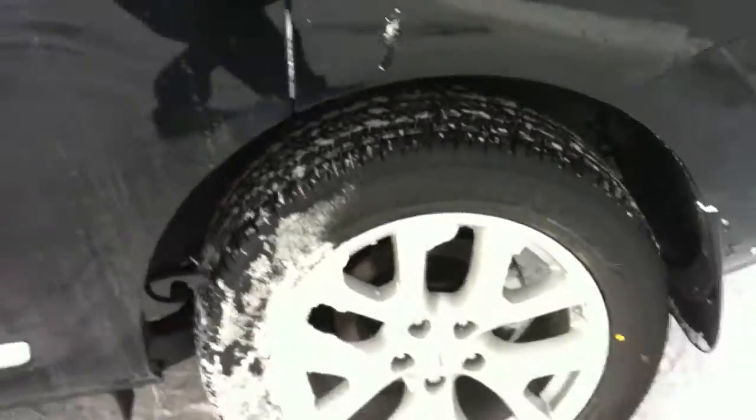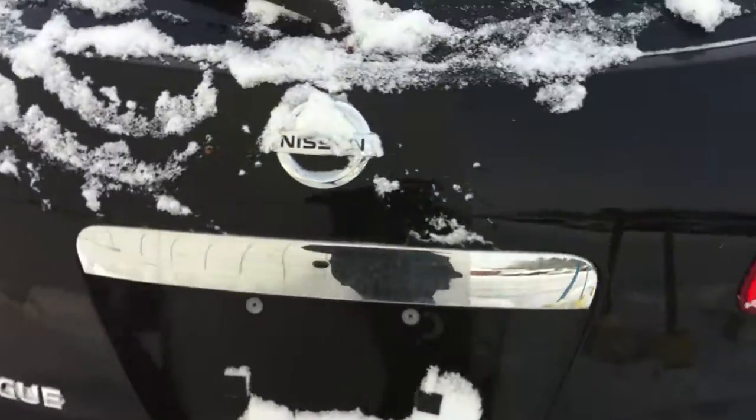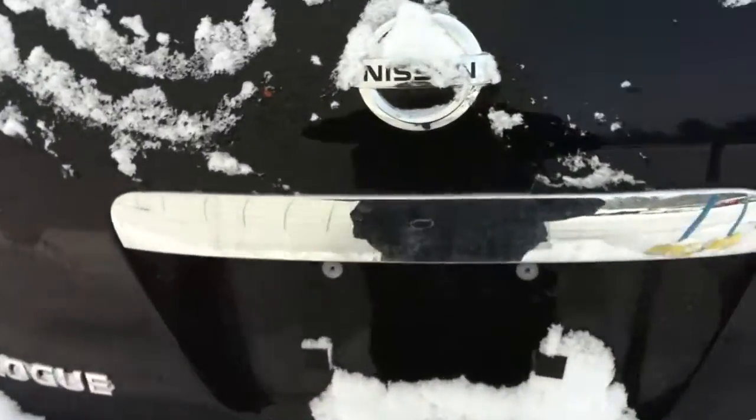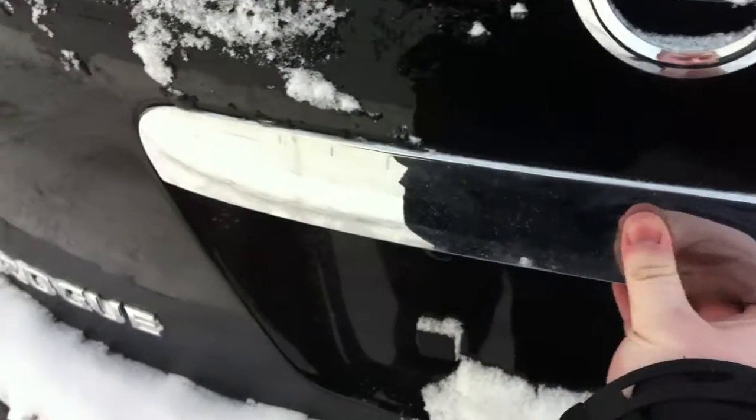Chrome door handles and wheels. Take you around to the back here. It does have the intuitive lock control, so basically the key can just be in my pocket. Don't have to unlock it — just unlock it from here. Press the button, unlock.